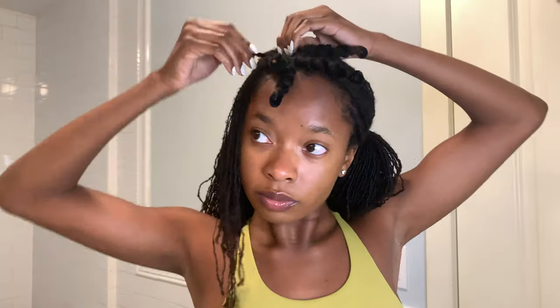This is what it looks like up close: wrap, push it down, flip it, spin it, and secure that pipe cleaner curler. As you can see, it's pretty limp when you have them all set and secure, but it doesn't hurt one bit. This technique is also great for people who have thinner edges. You use that same technique all throughout.